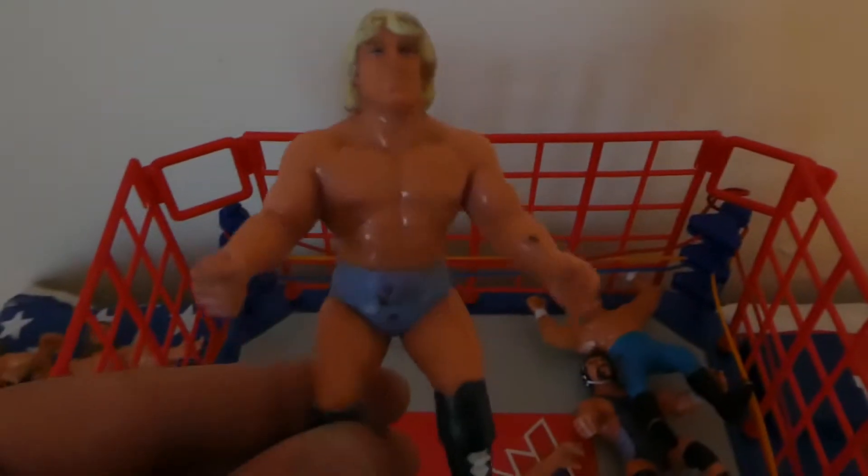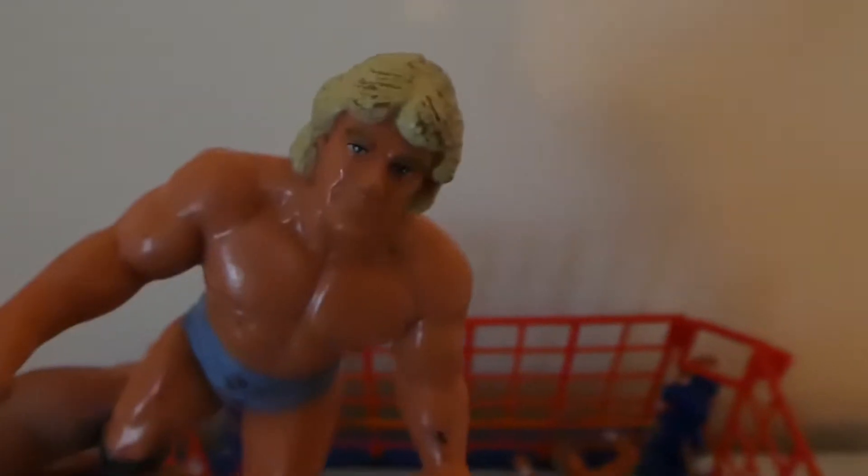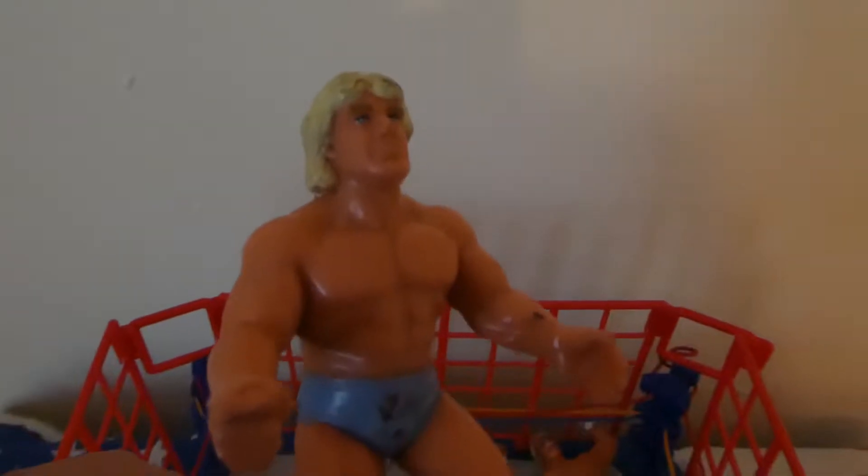Woooo — the Nature Boy Ric Flair! This time he's got the light blue trunks and obviously the black knee pads. I believe this to be an American release. Check out the wear, the colour fading, and basically all the damage and play wear he's got. Quite common to find, but with Ric Flair there were other variants to this colour too.